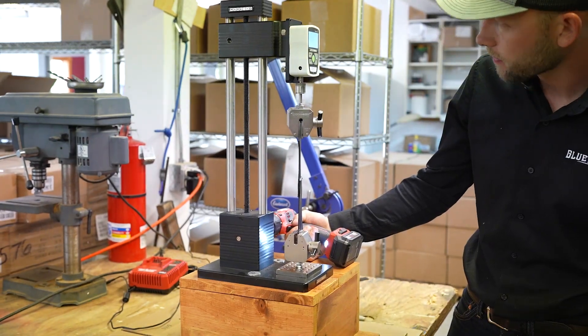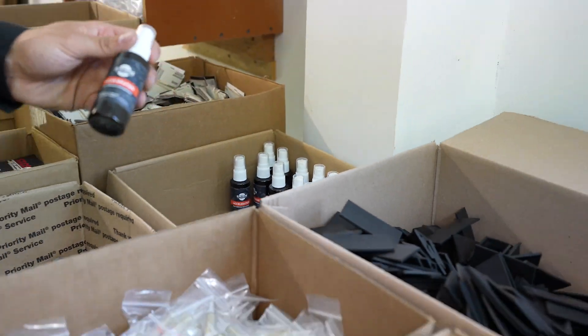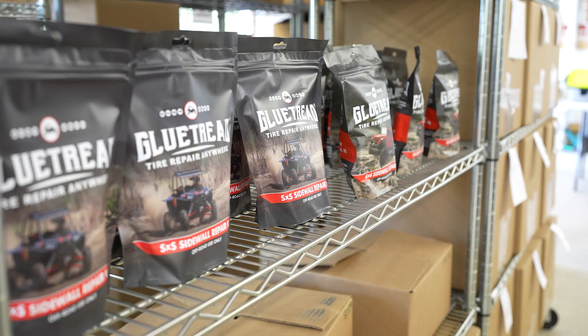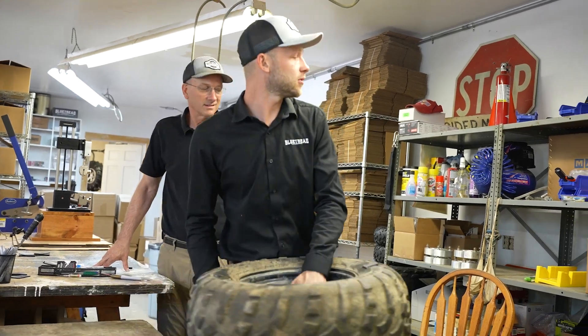Winning Launchpad would be huge for us. I'm always thinking about how we continue to improve the product, how we can grow the business. I think winning SEMA would help us grow both financially but also in the growth of business and acceptance of sidewall repair in the industry. This is another tool in the kit to help you be self-reliant when you're in a remote place.